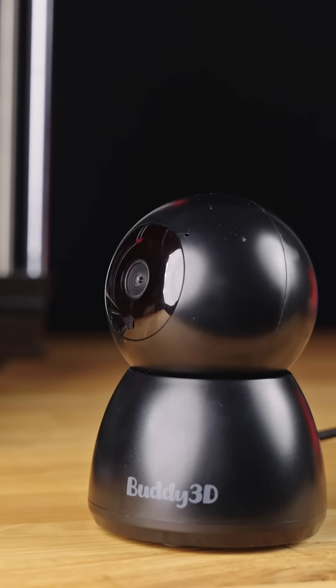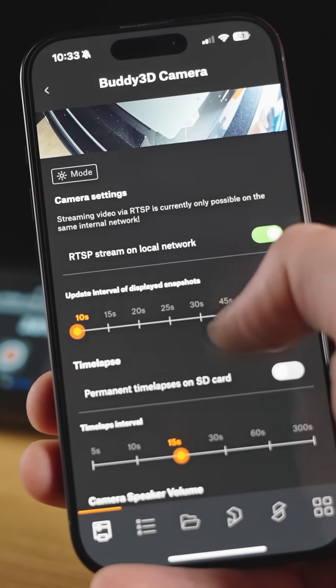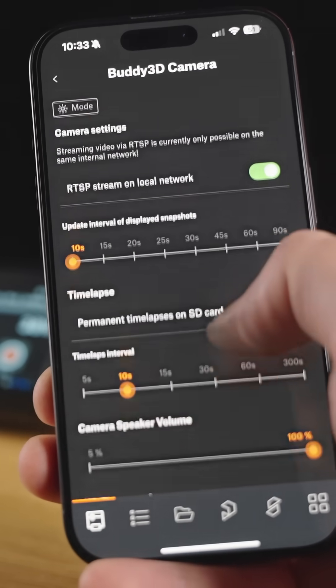We have just released a brand new update for our buddy cameras. The best way to experience the new features is from the Prusa app, but we'll also bring them to Connect soon.